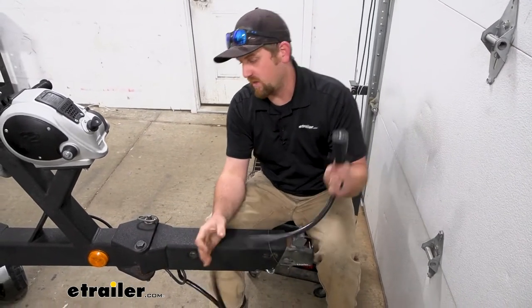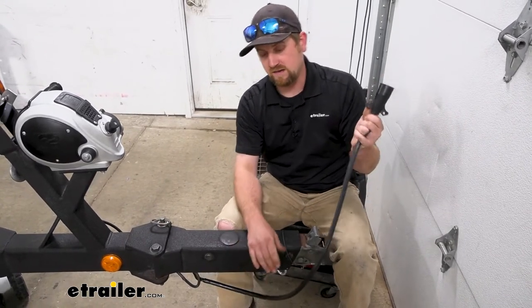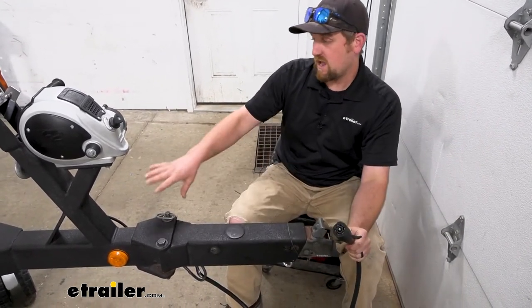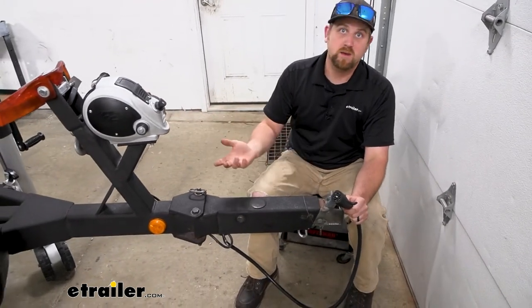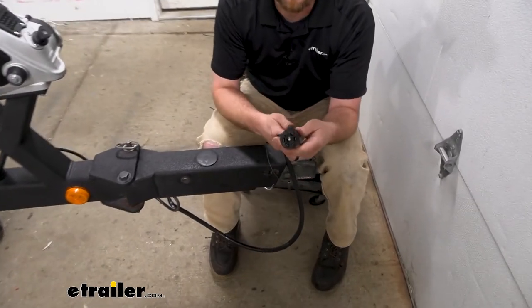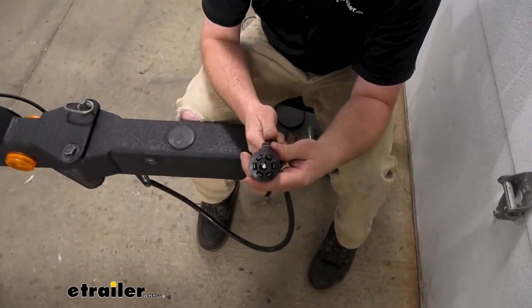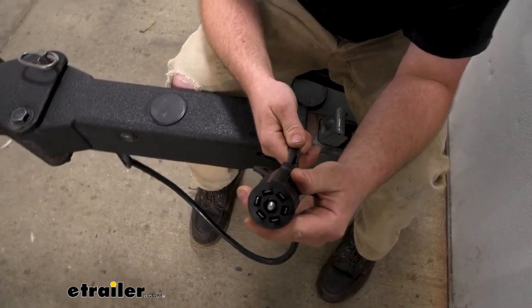What this is going to do is replace this beginning portion here. It's four feet long and it's going to allow you to tap into your existing wiring or new wiring that you already ran, so you can power everything up. This is going to be on your truck side — it's your standard seven-way round type connector that'll plug into your trailer connector.